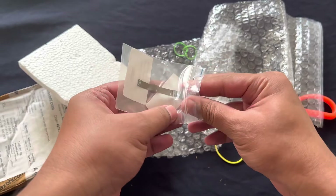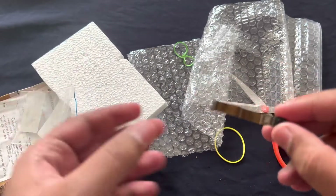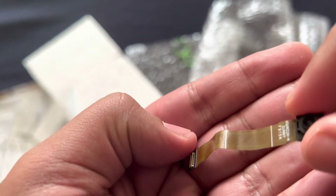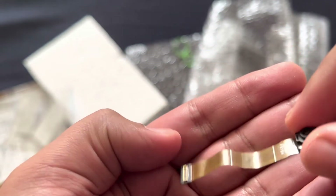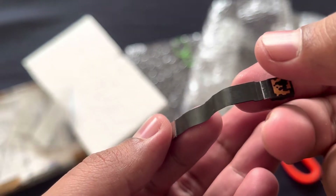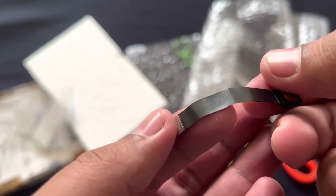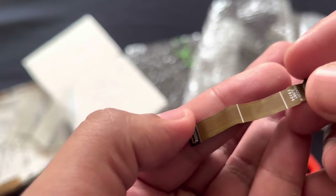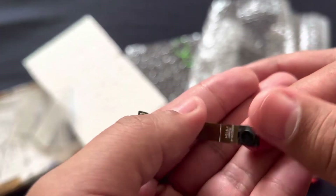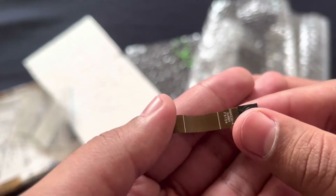Let's take out the camera. I don't see any issues now. Let's connect to my phone and see if it is all good.